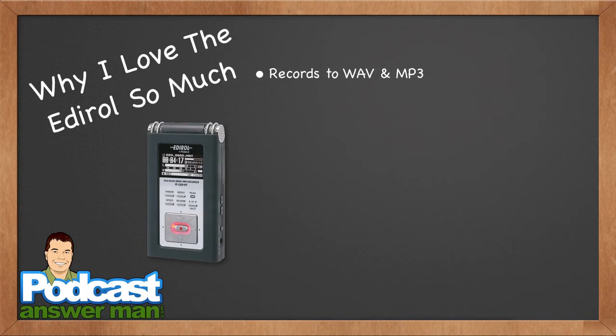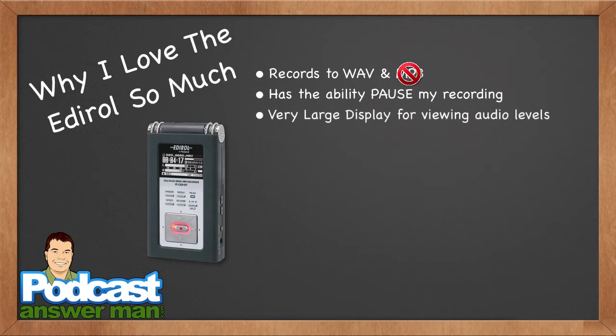Another reason why I love the Edirol: it records into WAV — though again, do not record into MP3. It has the ability to pause my recordings, which is great because I don't like to edit my shows. If I've got a cough coming on, I hit pause, clear my throat, get a drink of water, and pick up right where I left off. It's also got a very large display for audio levels — I really love the size of the display on the Edirol, and the Roland recorder is almost identical in size, shape, and even menu system.